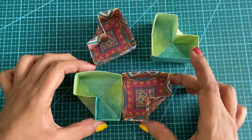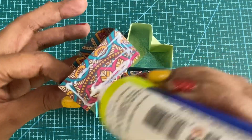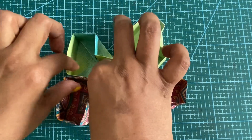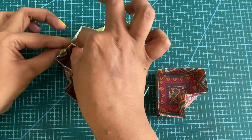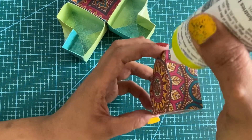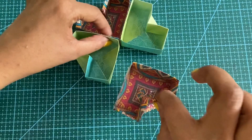We are going to stick these two together and then these two together like this. For the last one, I have applied glue on either side and I am going to place it here.